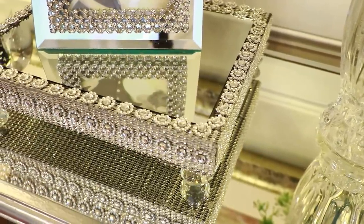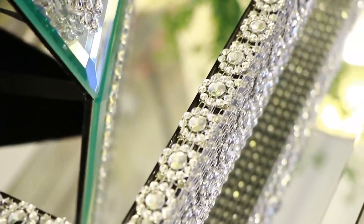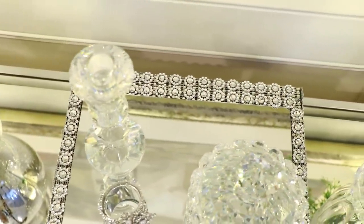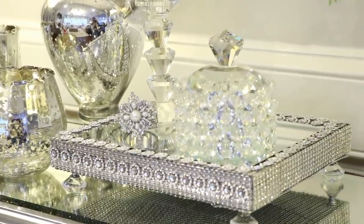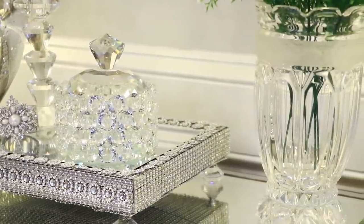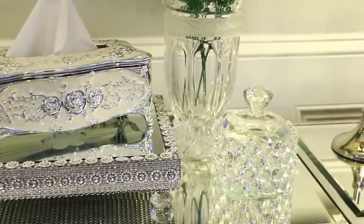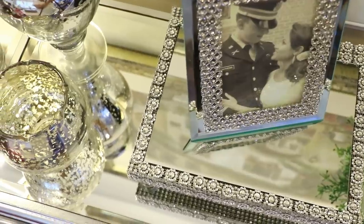This is a beautiful stand if you're super into glam and blingy things — this is for you. You can use it to display your favorite picture, perfumes, makeup, or whatever suits your fancy. I'm just showing you a couple of different ideas. It's definitely versatile and will suit just about anyone that likes this style.